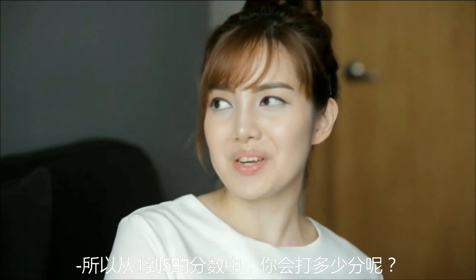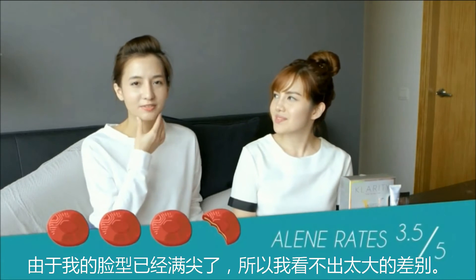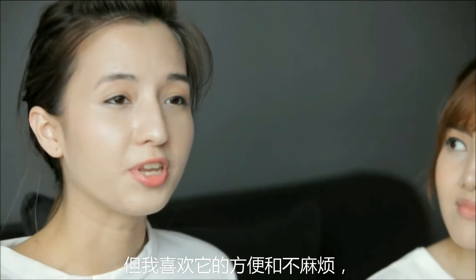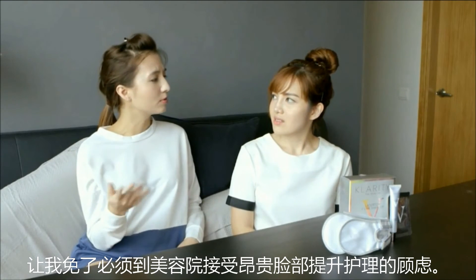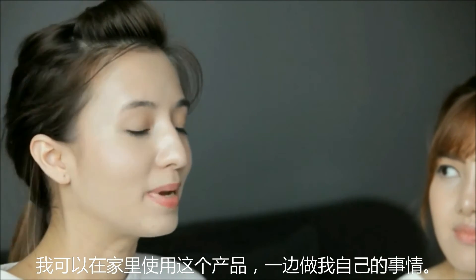On a scale of 1 to 5, how many would you rate this V-line product? Personally, I would give it a 3.5 because my face is already quite sharp, so I can't really see much difference. But I like how it is really convenient and fuss-free — it saves me the hassle of going to salons for lifting treatments that cost a bomb. This is a fraction of that cost and I can just do it at home.